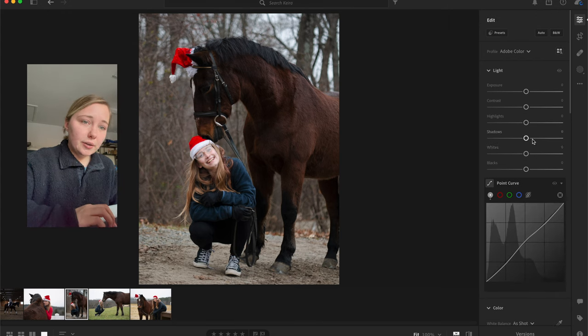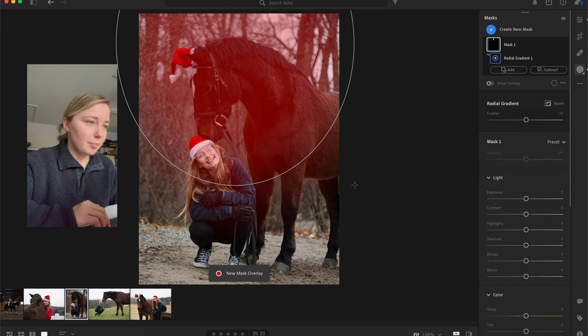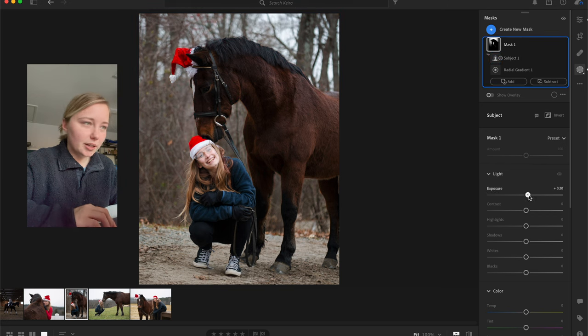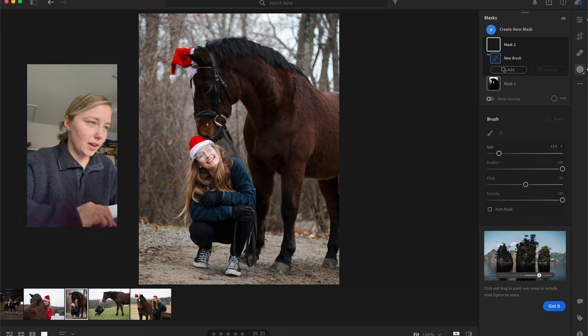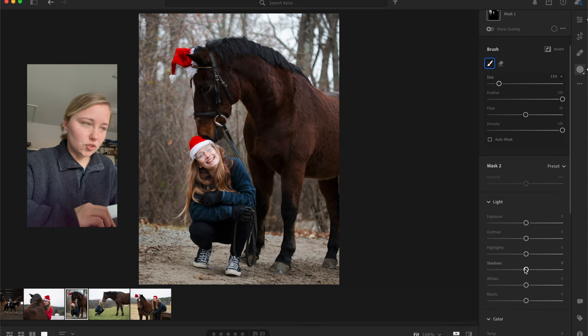I'm going to lighten the shadows while upping the contrast. Actually, I'm going to jump right into masking — I'll do a radial gradient in the background, subtract the subject, and now I have just the background selected. I'll go ahead and bump the exposure just a little bit. Then I'll use a brush to lighten his face because I had darkened it, and bring up the shadows and exposure just a tad.